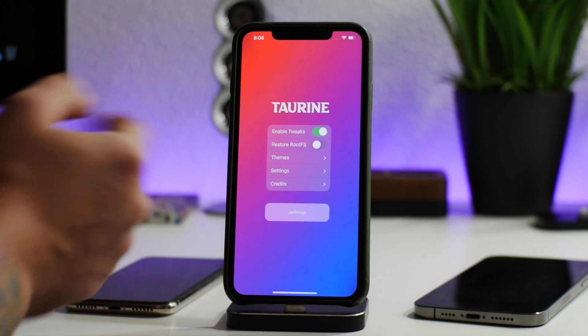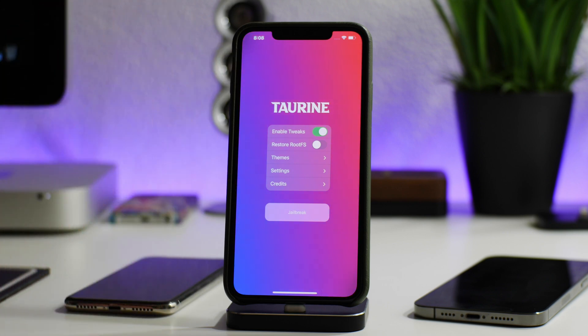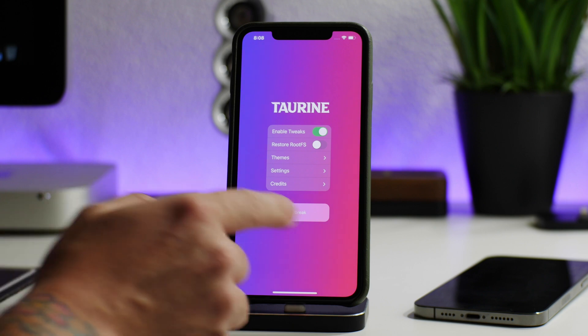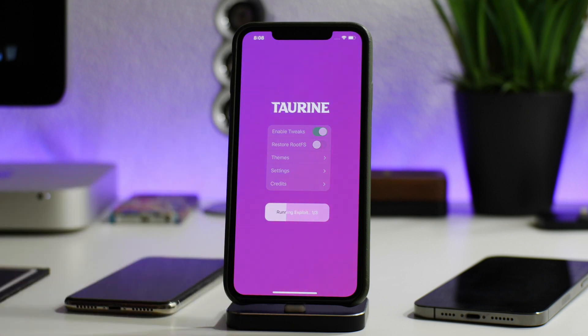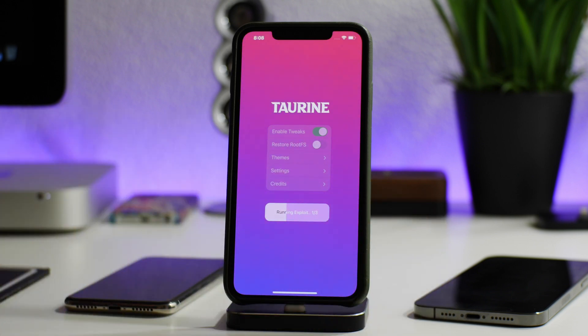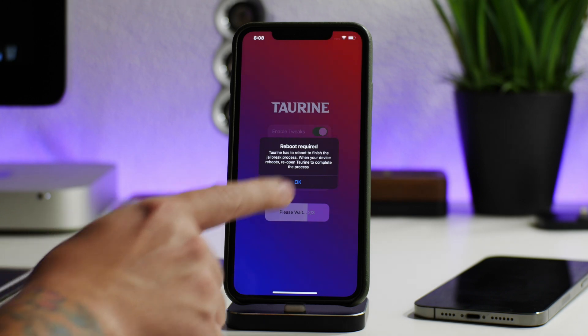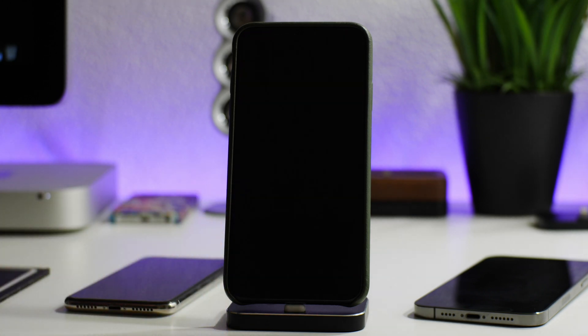As you can see, Taurine does open up here — I really like the interface, it's super simple. There are themes and you can customize, but let's just jailbreak. I kind of want to do a comparison of which is the fastest jailbreak method: checkra1n versus Taurine versus unc0ver. It is running the exploit — reboot required — so we're going to do a reboot and then re-jailbreak. It seems to be doing similar steps to unc0ver.